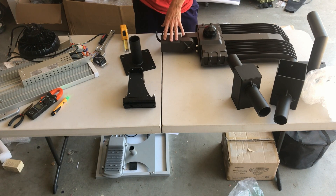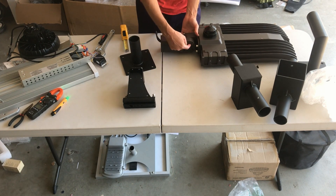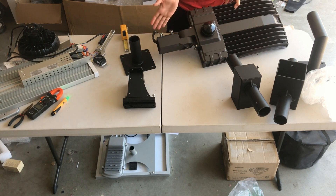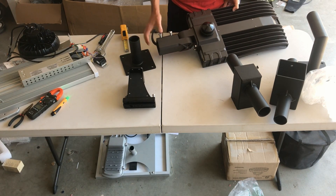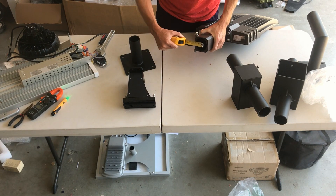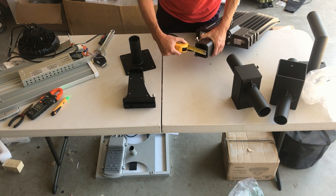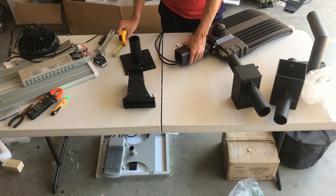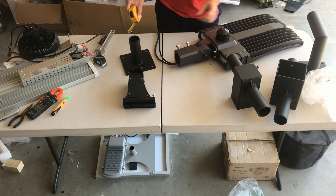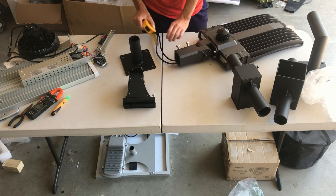The most common one we sell is the slip fit mount, also known as an adjustable mount because it's adjustable. You can see here there's a hinge that can be adjusted so you can angle the light up or down. It looks square externally but internally it's about two and a half inches in diameter. The standard tenon adapter is two and three-eighths — that's the industry standard — but you'll typically see these ones slightly smaller with the opening slightly larger.